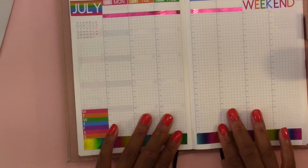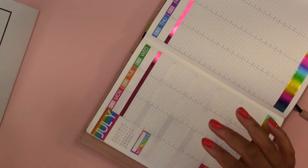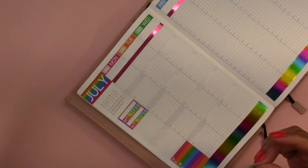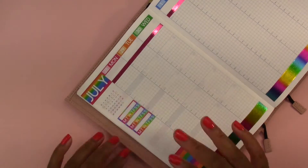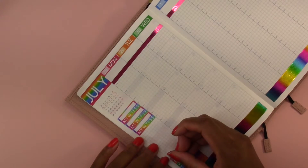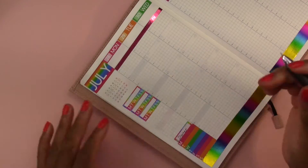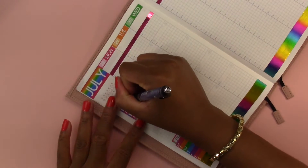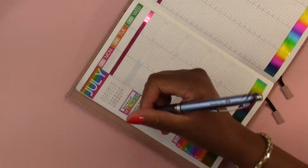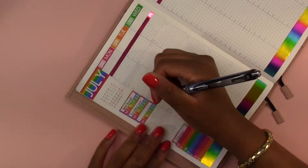I'm putting down my Monday through Sunday meal tracker and some habit trackers at the top. These are stickers that I made specifically for this rainbow spread, and I'm actually really proud of how the stickers turned out because it just brings everything together. For the habit trackers I'm tracking my workout, my Instagram posts, and my vitamins.